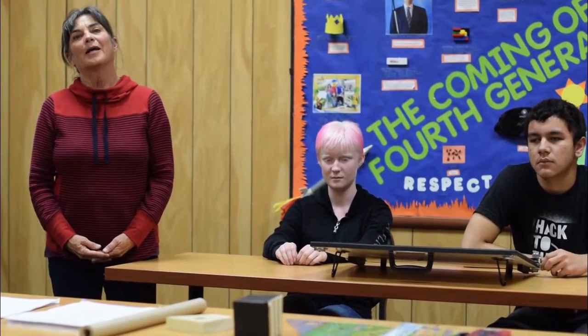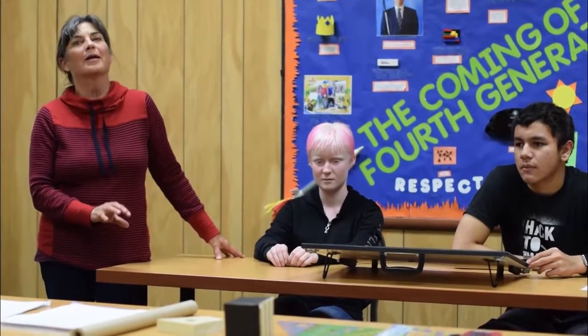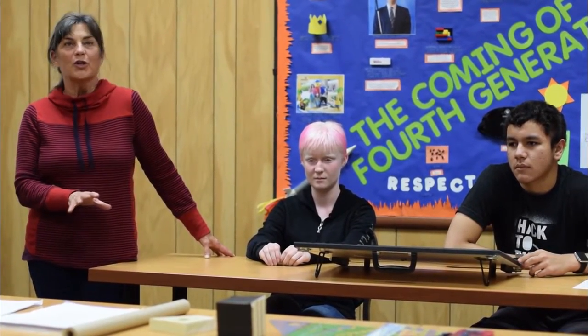Tactile drawing. My name is Ann Cunningham and I am the art teacher at the Colorado Center for the Blind. I've been invited out here to the EQ program this week to teach orthographic perspective and isometric perspective for engineering drawing. I'd like to run through some of the tools that we've modified so that students are able to create tactile drawings.